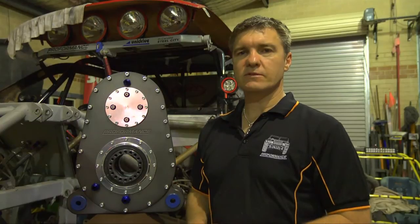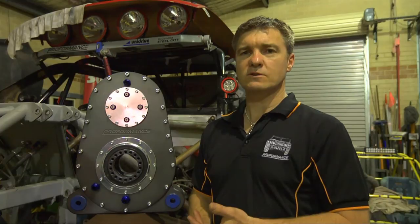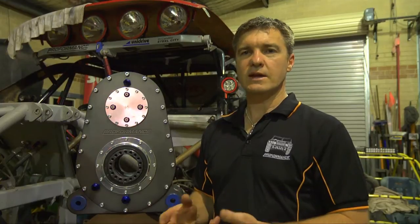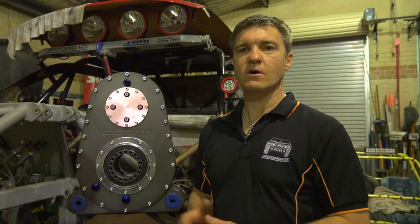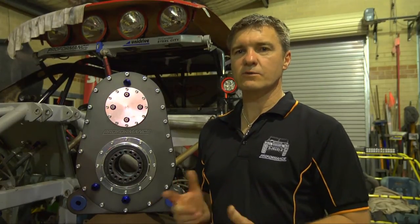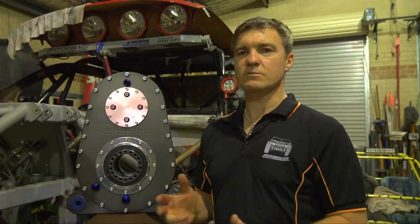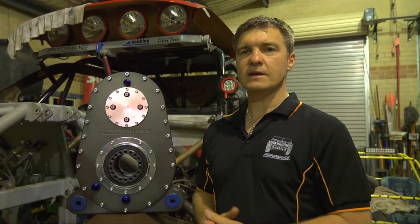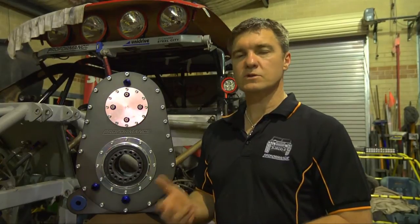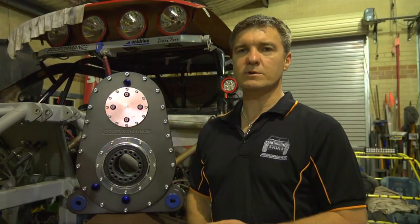Many off-road racers today are running 37-inch, 39-inch, 40-inch, perhaps even larger tyres. Running large tyres in an off-road racing vehicle requires a final drive ratio in your differentials to be very high to allow your engine to run at the optimum RPM when running at high speed. There's no point having a vehicle geared to do 350 kilometres an hour if your tachometer is sitting at 2,000 RPM in top gear when your vehicle is doing 100 miles an hour. To get around that, competitors generally put a very high ratio differential into their off-road racing vehicles, be it two-wheel drive or four-wheel drive. Ratios like 5.886 and 6.5 to 1 are pretty common in off-road racing.